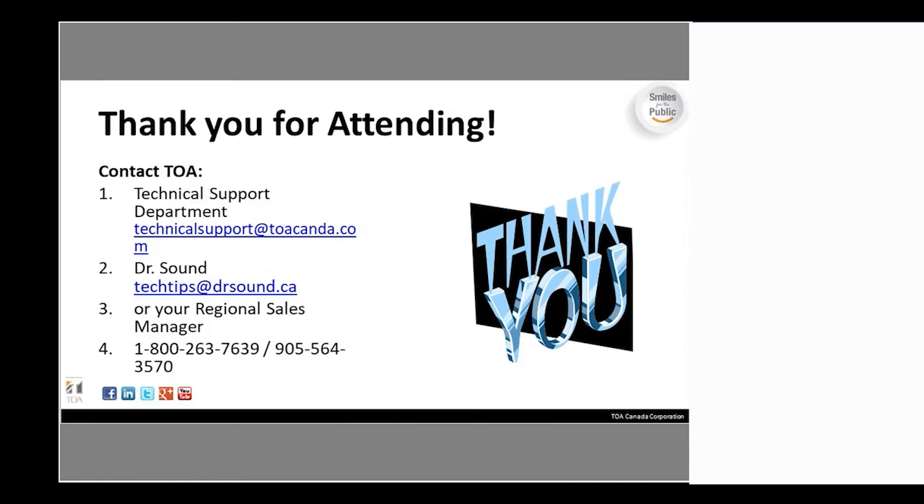That concludes the presentation. Apologies for any technical difficulties. We're now opening up for questions — feel free to chat them in or ask directly. You can also contact me at the office at extension 323 or via the tech support email for job-specific questions regarding these units.